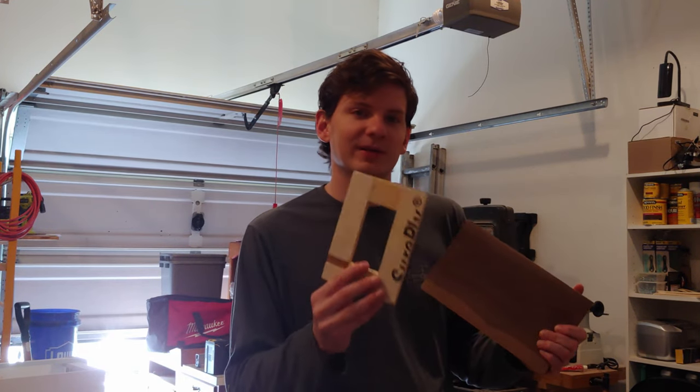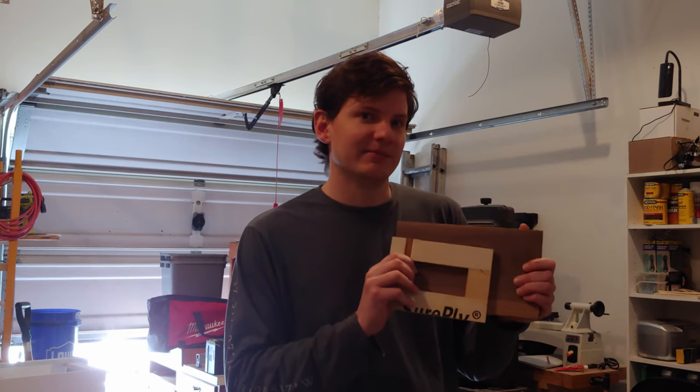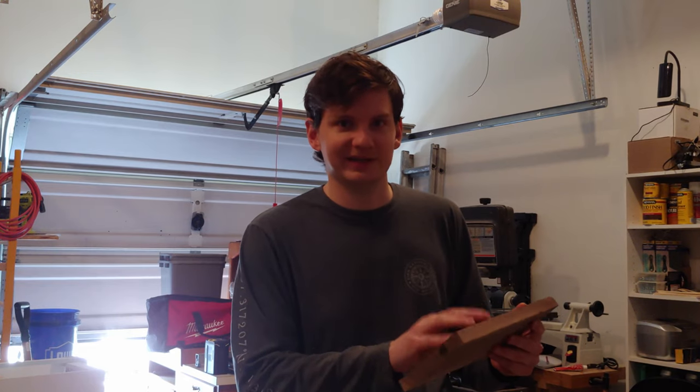To cut these pockets I'm going to use router templates made out of strips of plywood super glued together. They'll go on the front, mounted in place using double-sided tape, and I'll use a pattern bit on the router to cut them a quarter inch deep. I'm going to route these pockets out first so I'll know where they are and can use them as reference when I mark the back side, since I have a lot of cutting to do on the back later.